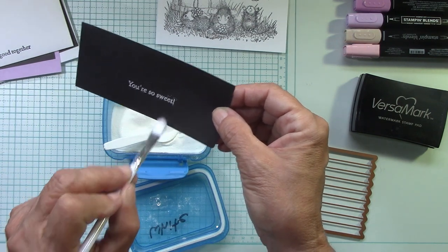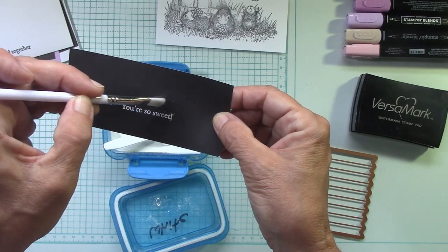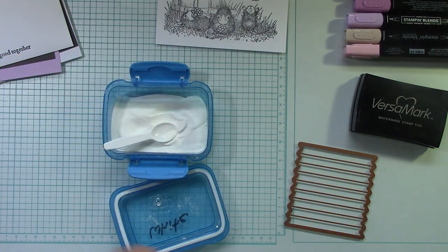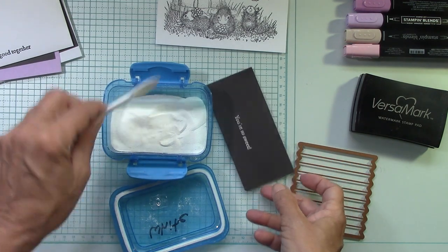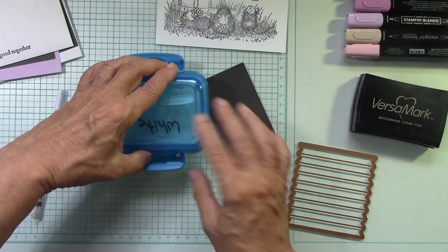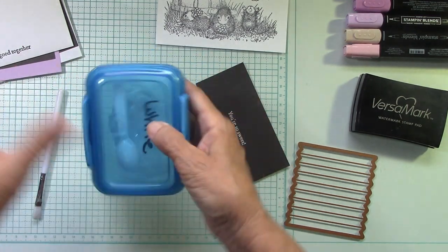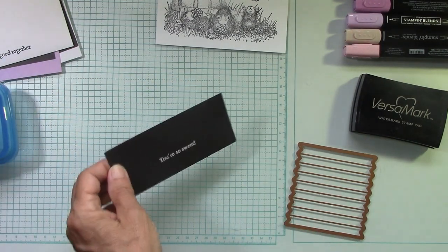There we go — just use a little heat tool. These are ice cream spoons — you get like 300 of them. Get your crafty friends together so you could share them. I mean, you get an enormous amount of spoons.